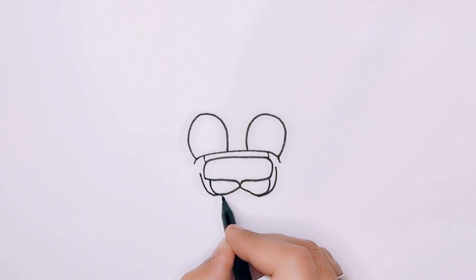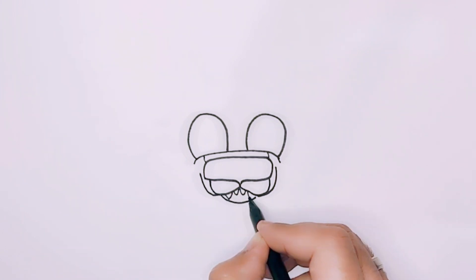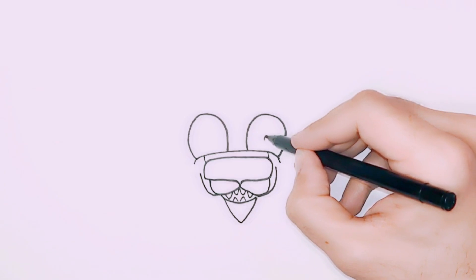Now draw a curve for the mouth and add teeth. Draw a V shape below to complete the mouth.